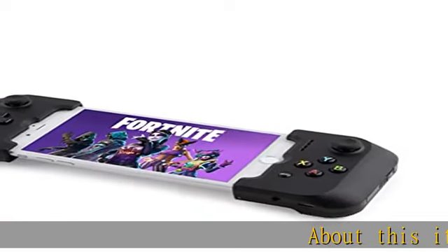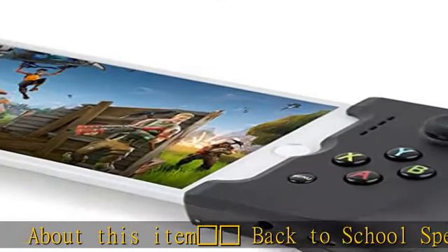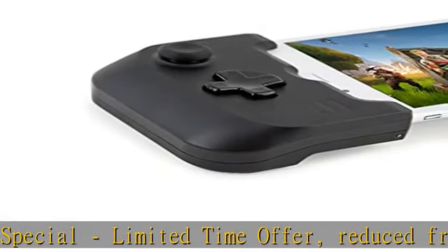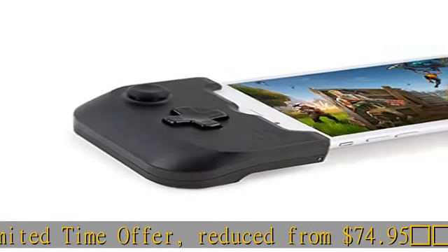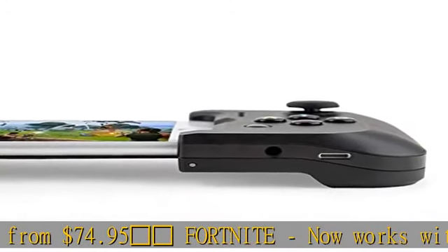Back to school special — limited time offer, reduced from $74.95. Fortnite now works with the GameVice controller. Compatible with iPhone X, XS, XS Max, iPhone 8, 8 Plus.